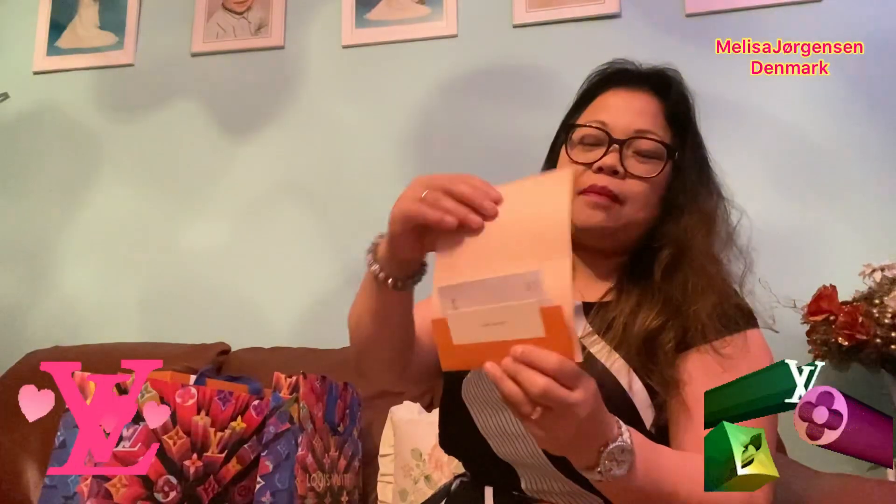The receipt is here in a nice envelope, sealed with a Louis Vuitton tape. Now we open the exciting part!